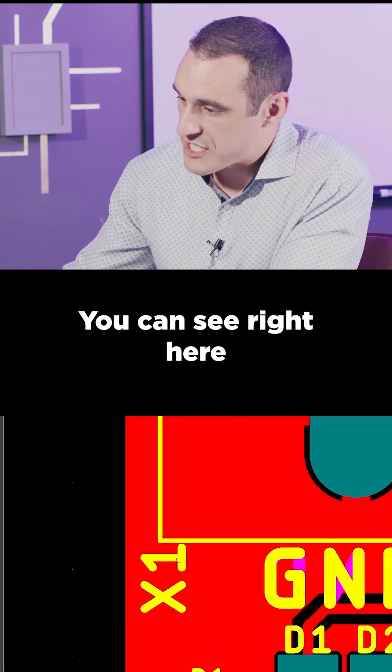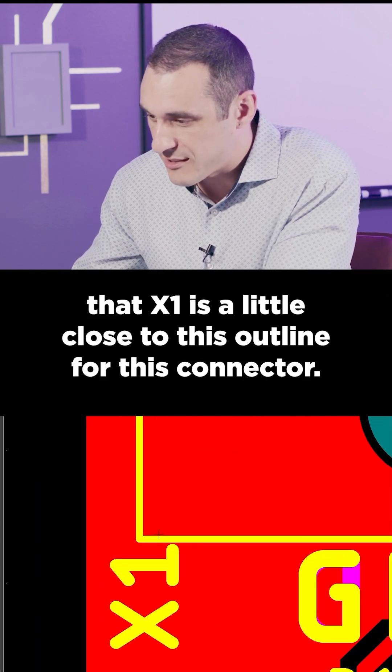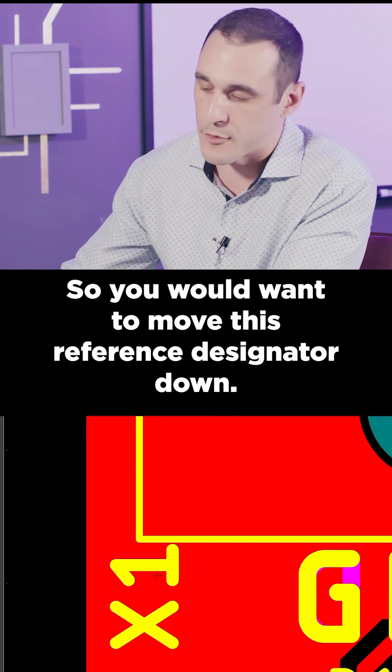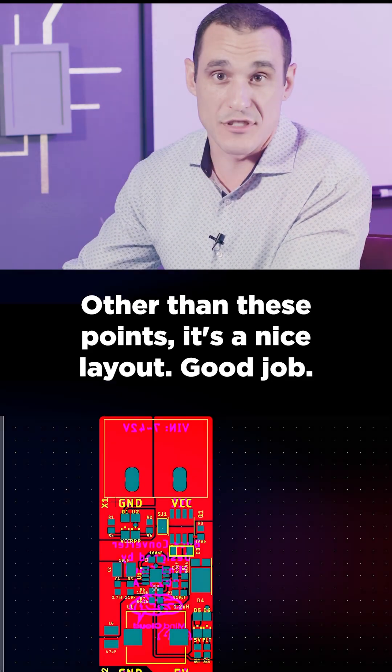Last point is the silk-to-silk clearance. You can see right here that X1 is a little close to this outline for this connector, so you would want to move this reference designator down. Other than these points, it's a nice layout. Good job.